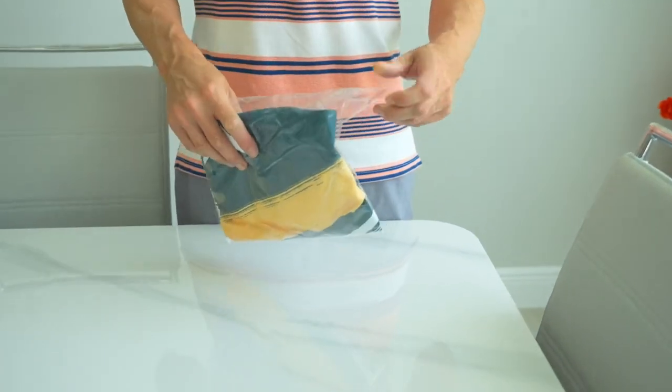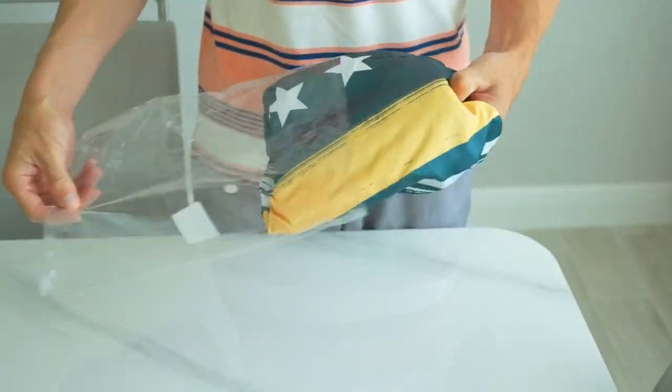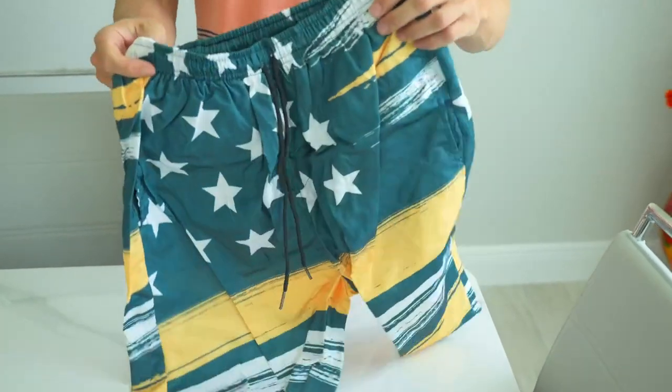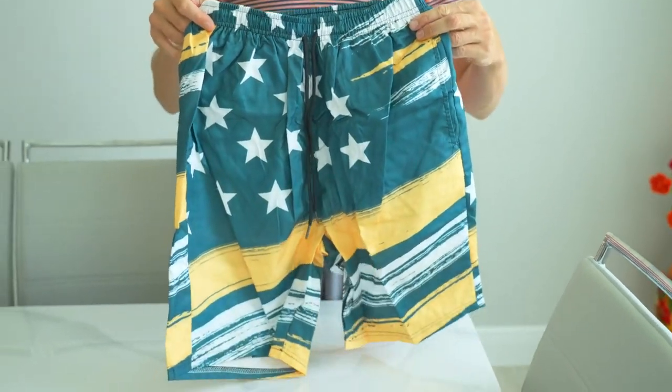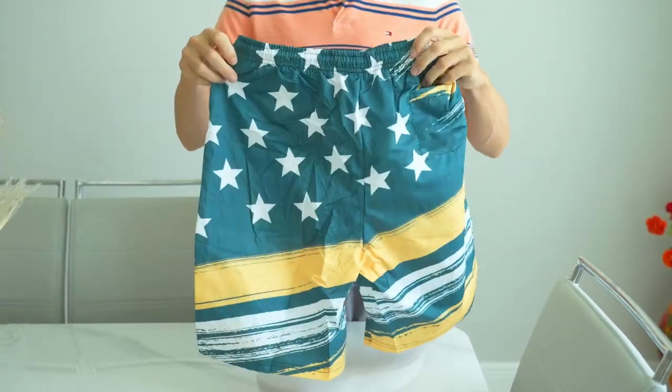Hello everybody. In this video, we will be taking a comprehensive look, sharing an in-depth review and demonstrating the FT Finting men's swim trunks — quick dry board shorts with mesh lining — that promise to revolutionize your beach experience.